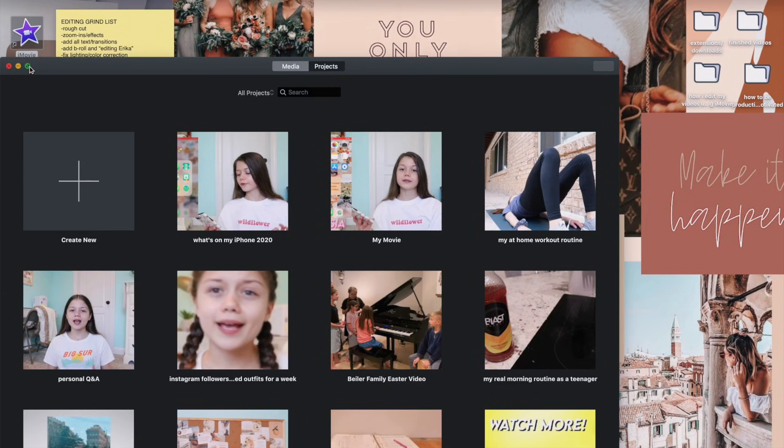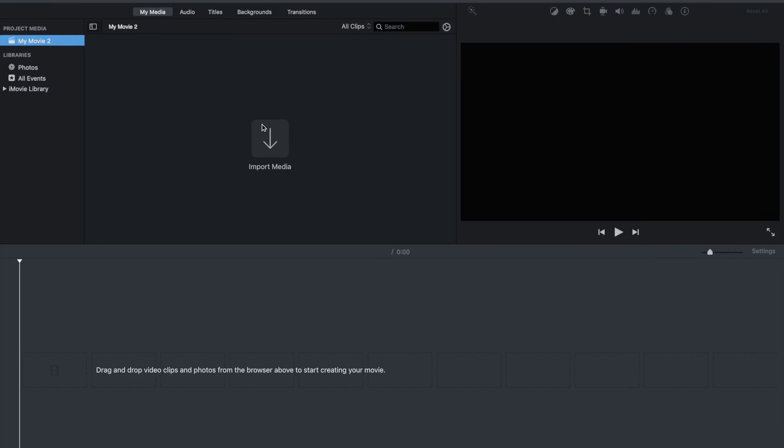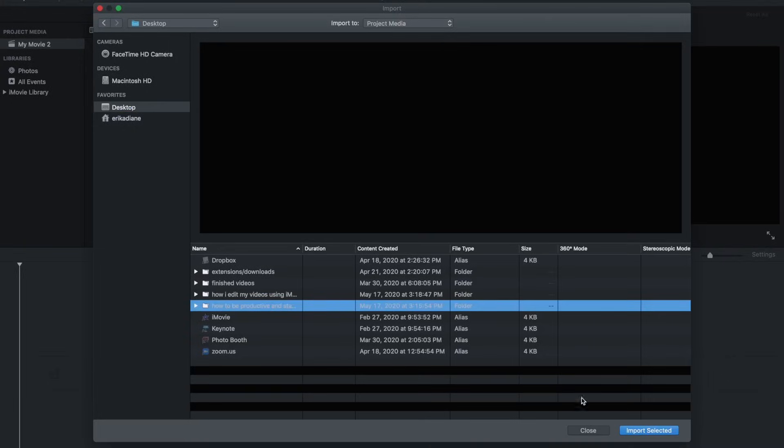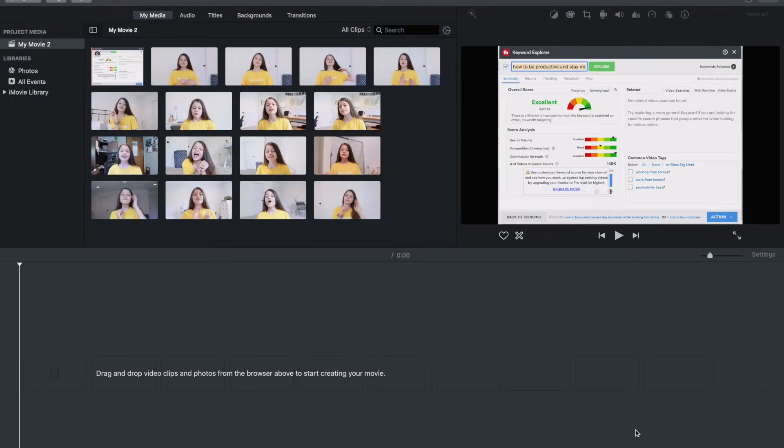As far as creating a new project in iMovie — this is really basic but I'll go over it for beginners. Go into iMovie, select Create New, then push Import Media, go to Desktop, select your project folder. I selected my 'How to Be Productive at Home' file, then push Import Selected and it imports all your video files so you can get started editing.